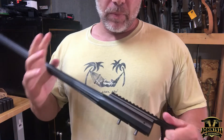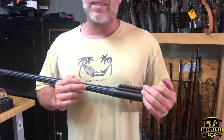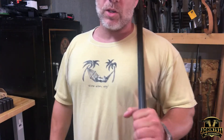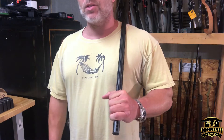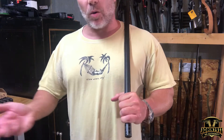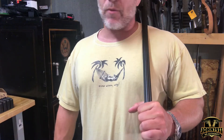Now typically 338 Lapua really doesn't even start to stretch its legs until 1500 yards. So even at a thousand yard range, with a 338 you're really just burning a lot of powder. But it really gives us a chance to do some testing, some point blank range zeroing, maybe to play with what kind of zero we would like for 338.